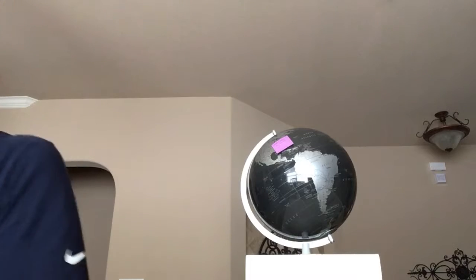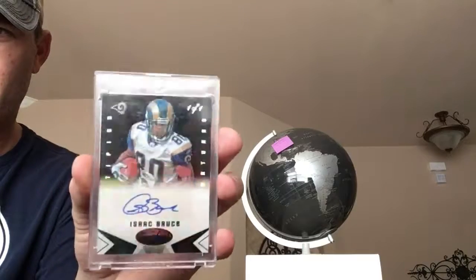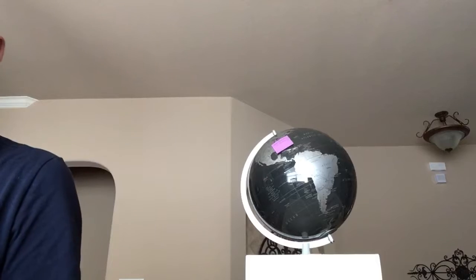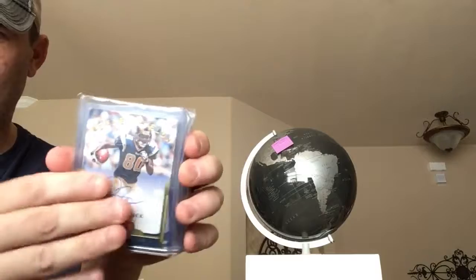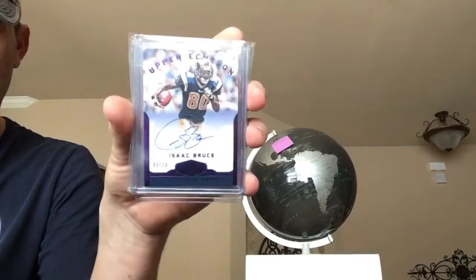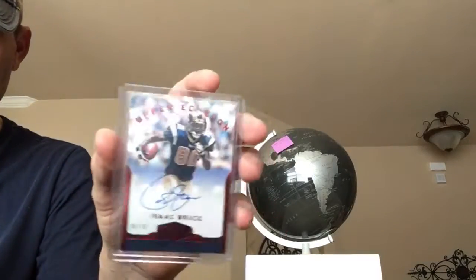This was 2014 Certified — 25, 5, and 1-of-1 — almost done with that one. This is last year's Plates and Patches — 35, gold blue to 25. I actually bought the same card twice because I'm an idiot. Purple to 20, green to 15, and the red to 10, so that's as close as I've gotten on that one.